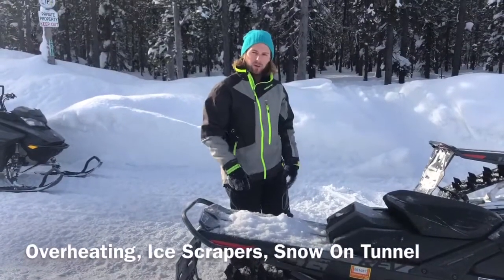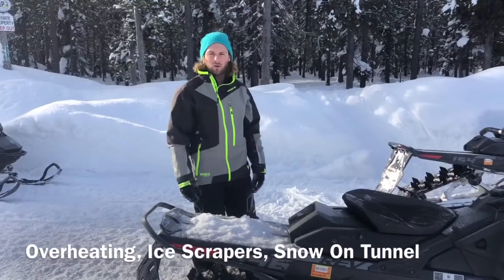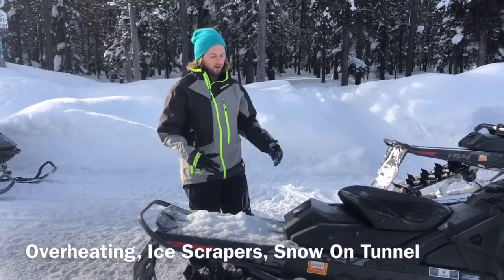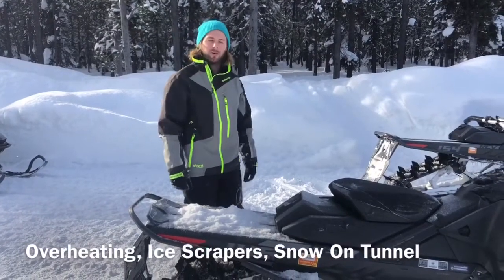As long as you're riding and getting snow up into the tunnel area, the sled should stay cool and run great for you all day. If it's overheating for some reason, just double-check the ice scrapers and make sure you get snow on the tunnel.